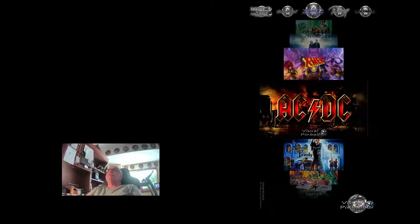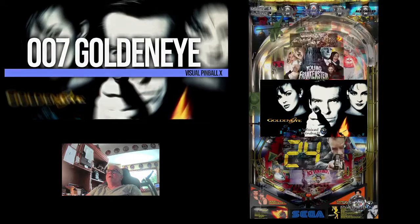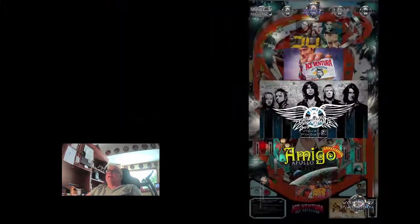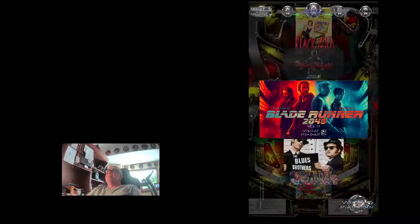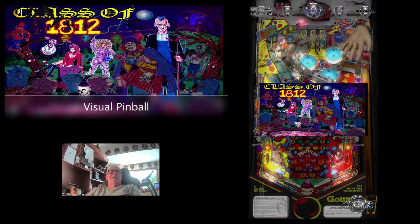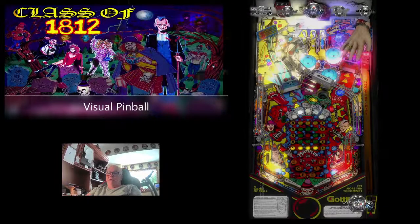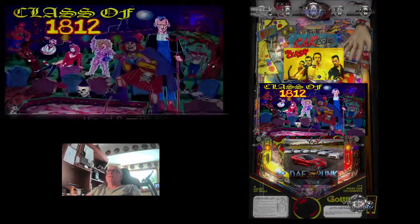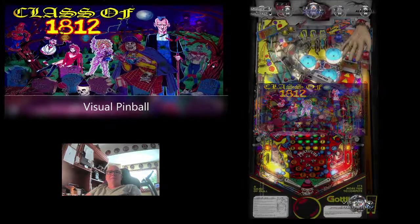Let's go over here to Visual Pinball X. I'm in Pinball Emporium and I'm going to go down here to Class of 1812 — C is down here close. There it is right there. Look at the bats coming at you on the back glass. There's the video marquee, the gameplay. I've got the little cover art there — it's all right there for you. Let's start the game.